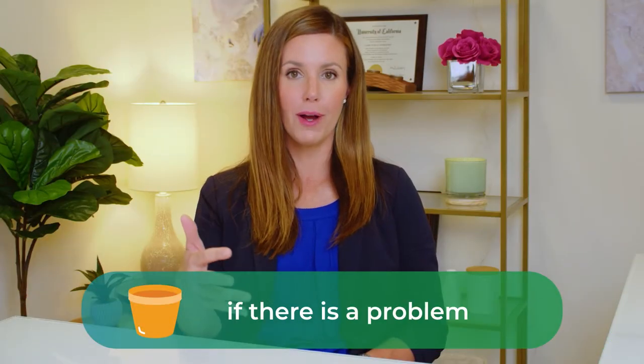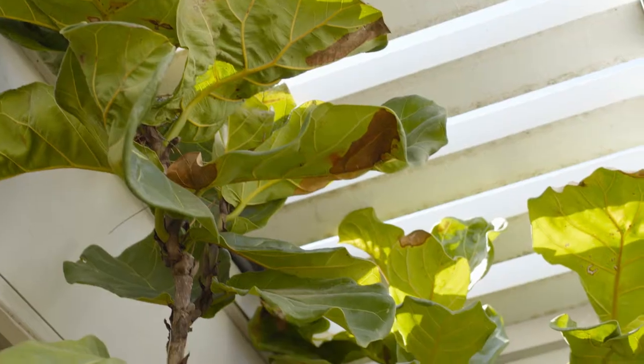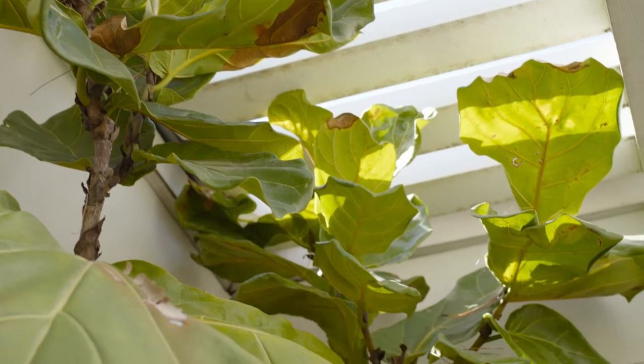The first time is if there's a problem. Anytime your plant looks like it has a problem — maybe it's dropping leaves, maybe it has root rot, maybe it has brown spots on the leaves — that is something you're going to want to act quickly on to save your plant in a hurry. Repotting your plant is a great move to lay the foundation to prevent root rot in the future.